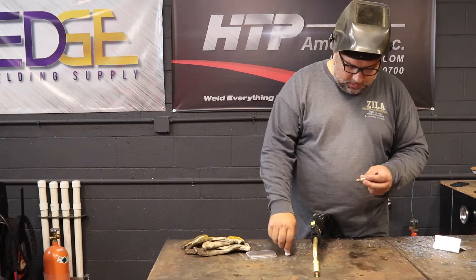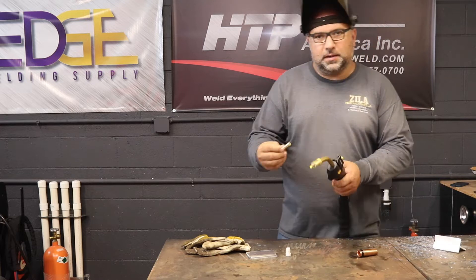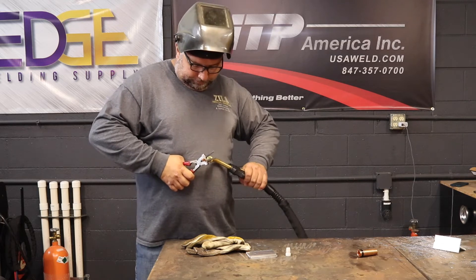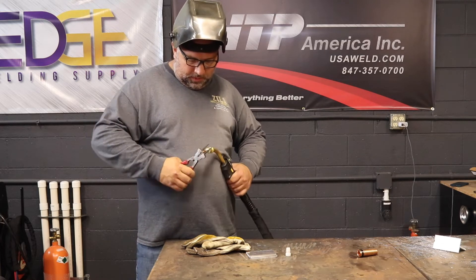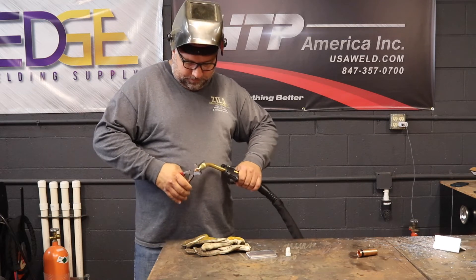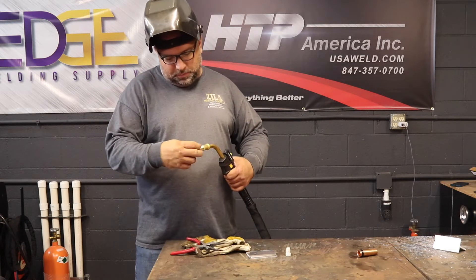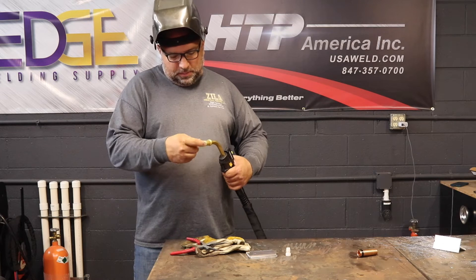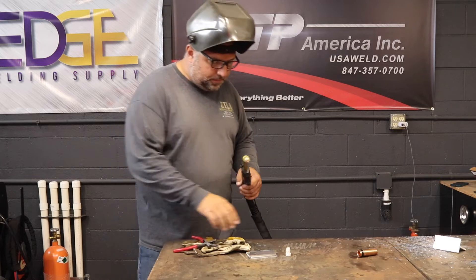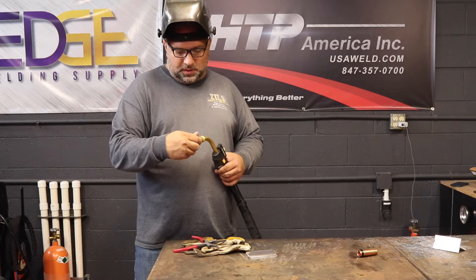The way you normally tighten this: the tip holder has to be tight so it doesn't come off — snug it down really good. Then the tip should be kind of loose. You want the tip holder tight but the tip hand-tight, then just snug it up a little bit. This plastic diffuser spins on hand tight — if you use tools on it, you will crack it.